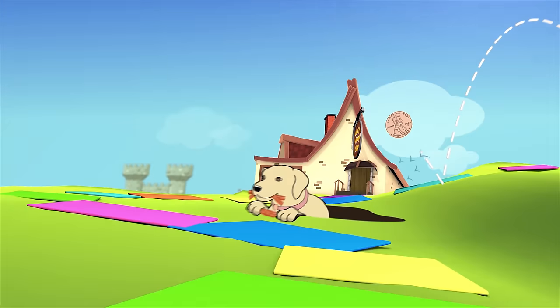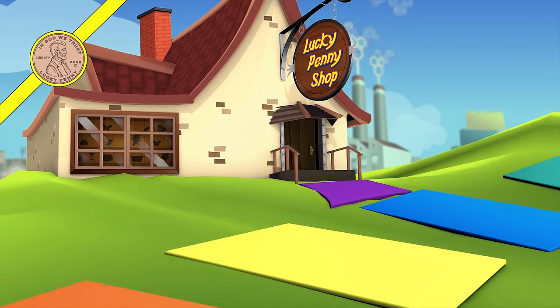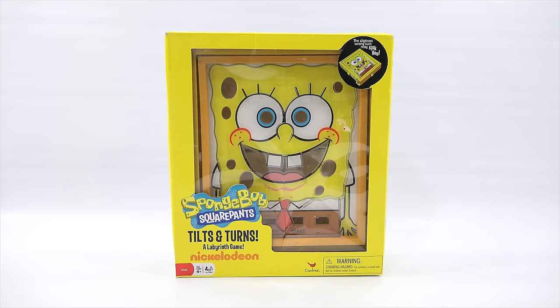You are now watching a Lucky Penny Shop product feature. Hey, it's Lucky Penny Shop. Excited to check out this cool version of a labyrinth game because it is SpongeBob SquarePants tilts and turns, and he's the whole game board, which is pretty neat.